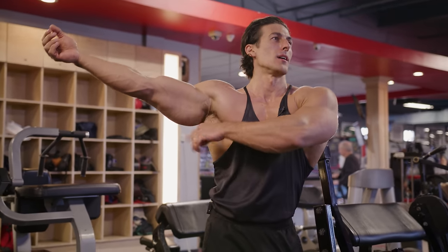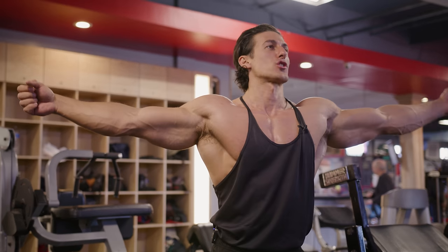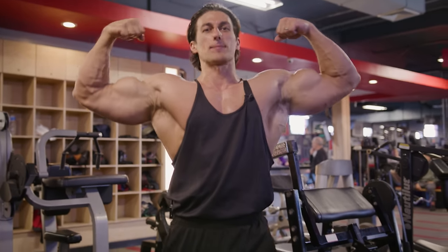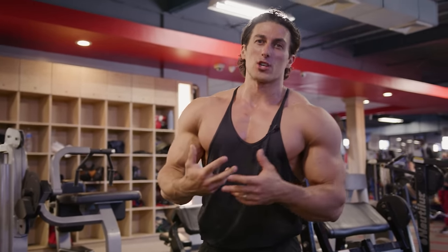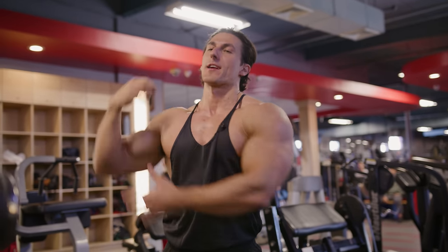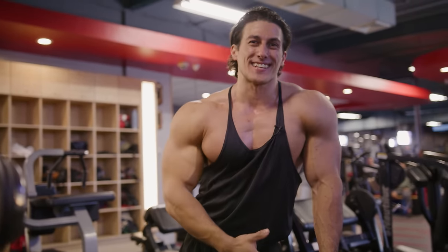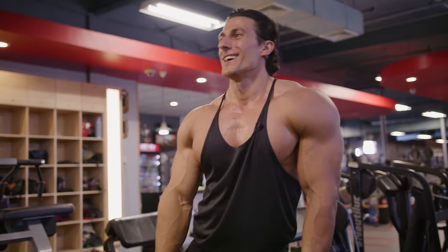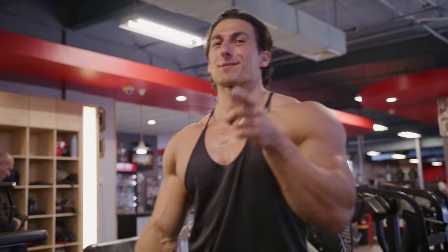This is what we're building right now — we want a nice tricep hang. A lot of people focus on trying to get their biceps bigger, but if you're really trying to get big arms, especially in a front double bicep, a lot of it is the tricep. The hang at the bottom will actually cause more emphasis on giving that bigger overall arm look. Don't forget about the triceps because I know a lot of you guys are bicep-focused only.